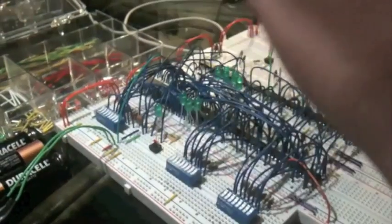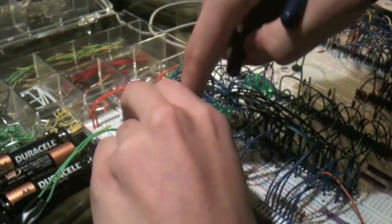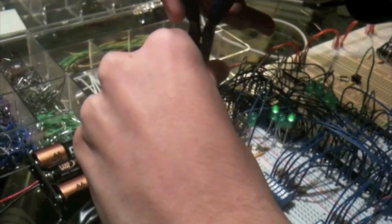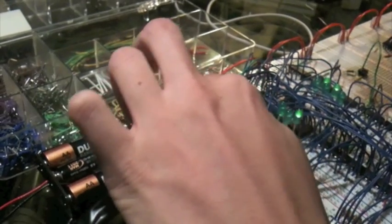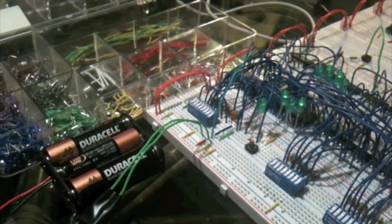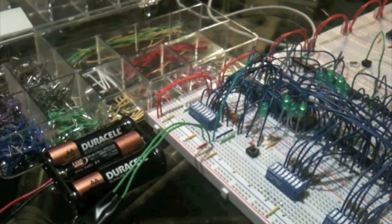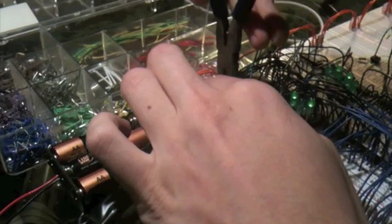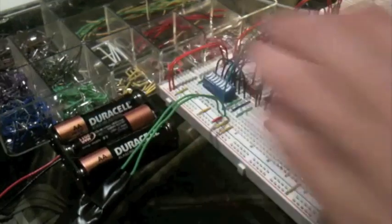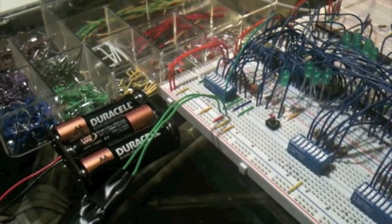So right now I will write the same data that I did before — one, two, three, four — then turn these off and unplug the output enable. Now first, we will connect the backup power by using this wire right here. Then we will disable the memory chip so that it doesn't output any signal. Disconnect the main power, like so, and unplug this from the wall.